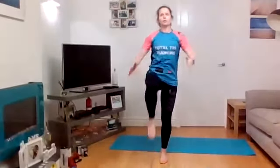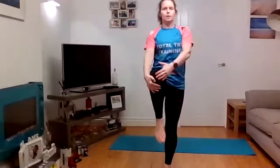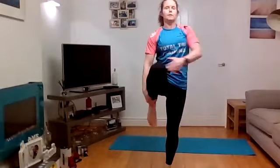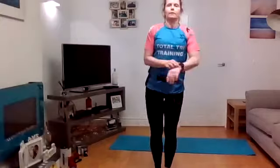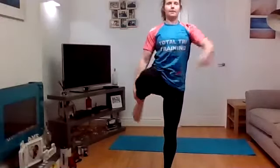Starting off with balance straight away — on to one leg, standing up tall, hug that knee right up to the chest, then take it into a quad stretch and step down. Eight reps. Take it around, hold that balance, lift up tall. Squeeze the glute on the standing leg, lift up. Keep going through all eight reps, holding that balance each time.